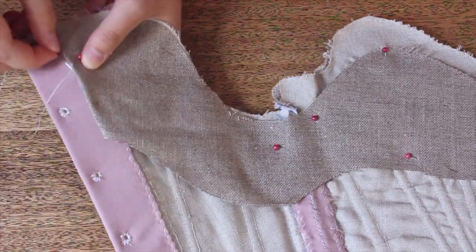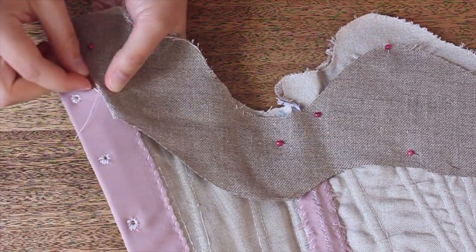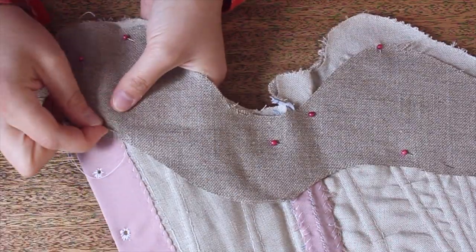I then shaped and pinned the reinforcements around the top and waistline of the stays. These pieces were attached using a combination of rough whip-stitches and spaced backstitches.